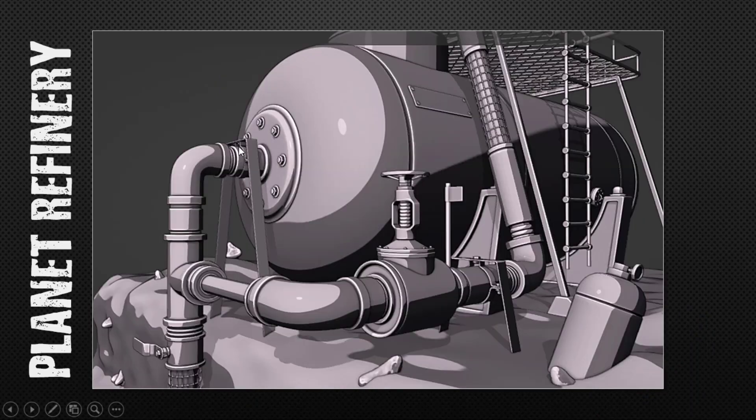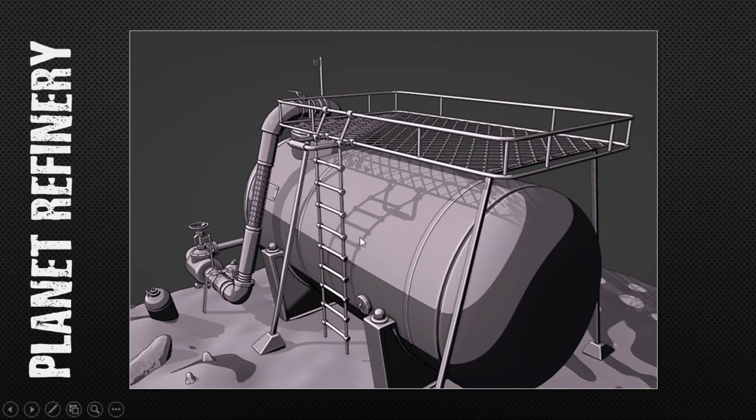The clamp is there, the valve is there. There's another clamp here and another valve right there. I'm thinking this is like the moon or something — abandoned, with all these cylinders just left behind. Here's another view.